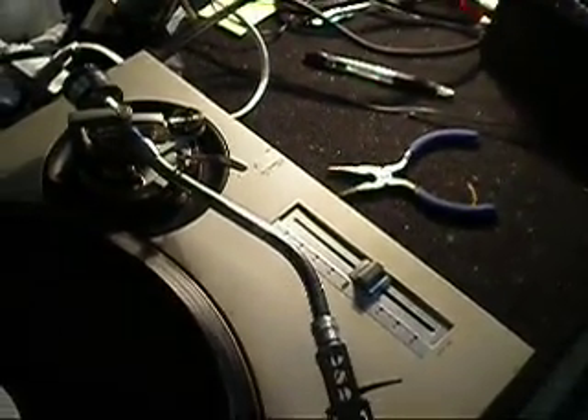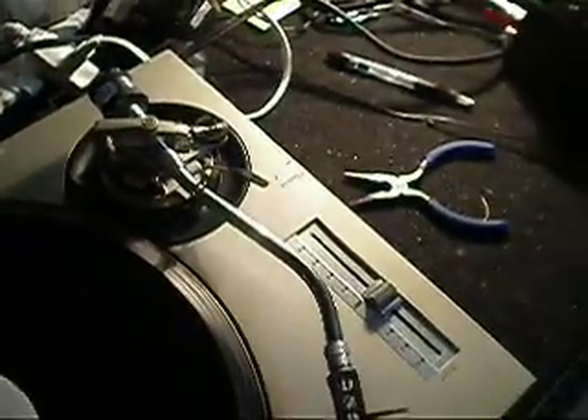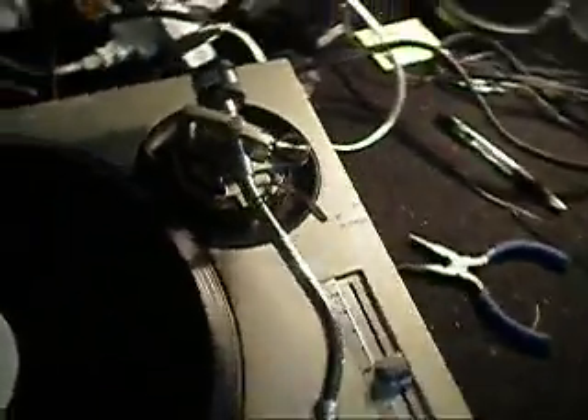This is for the sale of my Technics 1200 Mark II tonearm in excellent condition. I'll run through everything that you should check on a tonearm before buying a used tonearm.